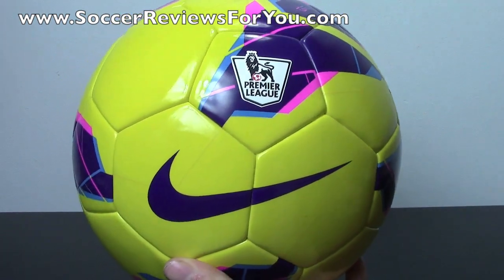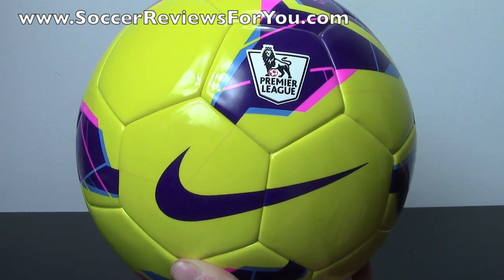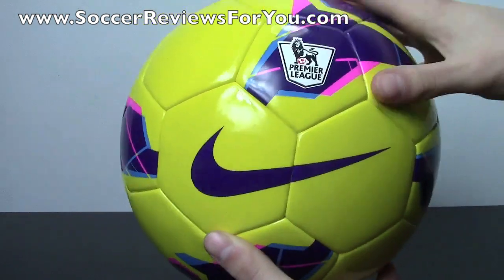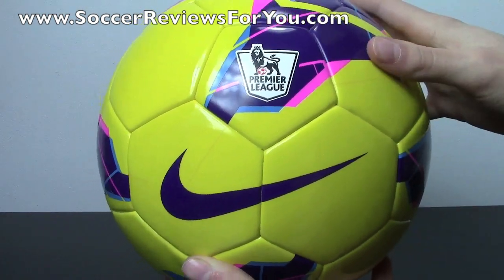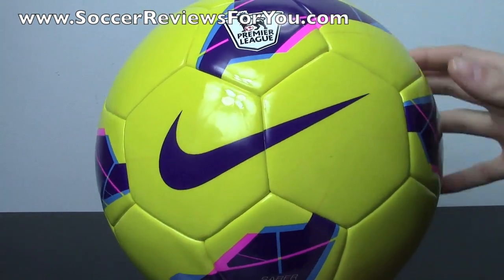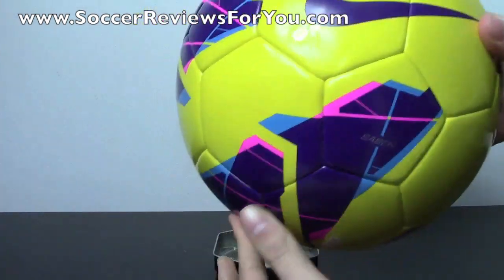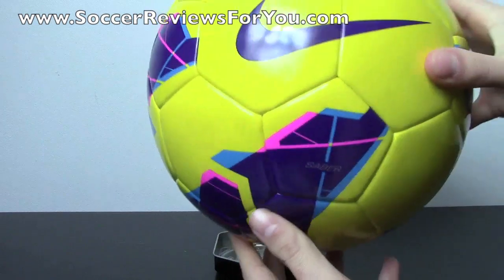When it comes to low-end versus high-end soccer balls, the main differences are going to be the weight, the flight pattern, the consistency of the ball, how perfectly round it is, how much water it takes on, and the overall touch — whether it's softer or more firm. Every single ball is a little bit different. This one, for the $40 price tag, feels pretty good.